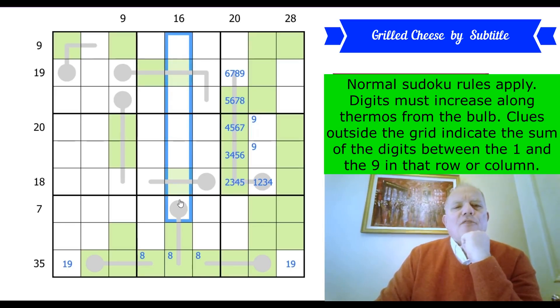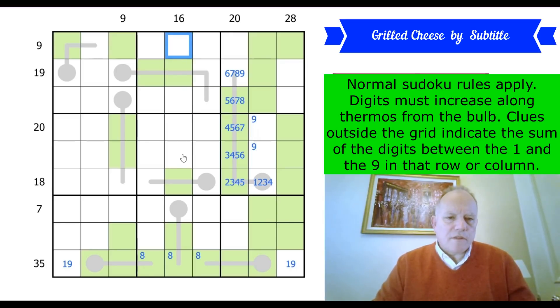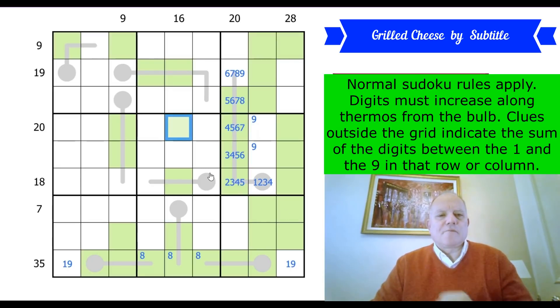16 has to be a 3-cell sum at least. And it can't use all 5 cells — the minimum for 5 cells is 20, as we saw in the 20-column where 2,3,4,5,6 is 20. So in this column the 1 and the 9 are separated by 3 cells. I know it has to be 3 because 8+7=15 is the maximum for 2 cells. So they're either here and here, or here and here — meaning that cell is green.